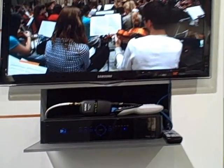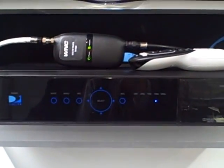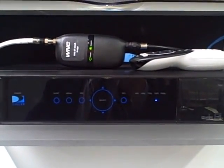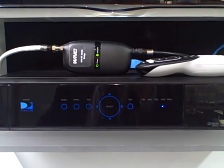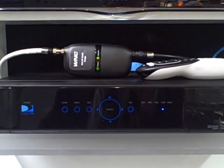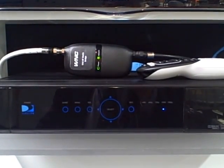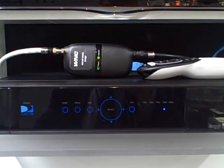Here we have the now in-production and deployed DirecTV HR34 home media server. It's a five-tuner DVR box and it basically pulls all the DirecTV content into the home and acts as a home media center, distributing the content to the RView clients around the home.